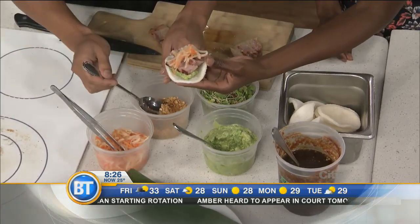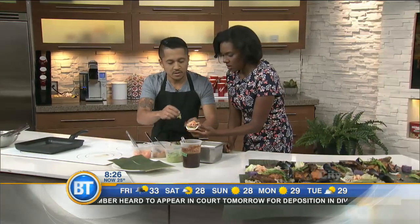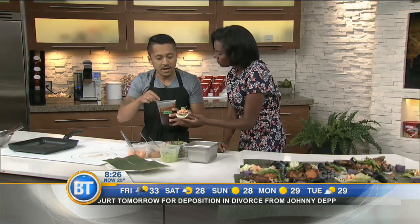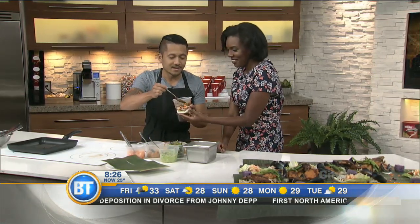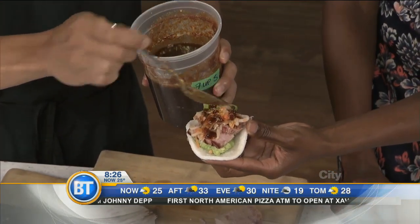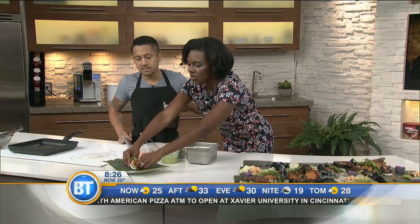And then this is just some crispy garlic, and then just some greens. And then this is a Seven Up and annatto glaze. Seven Up again! Beautiful — and that's the dish. So this is just a twist on a traditional dish.